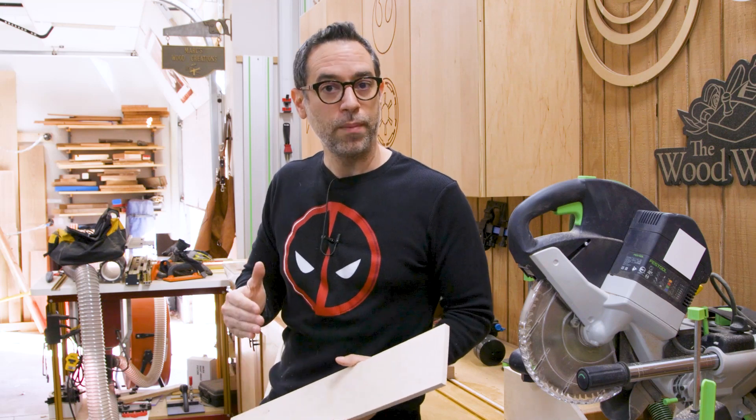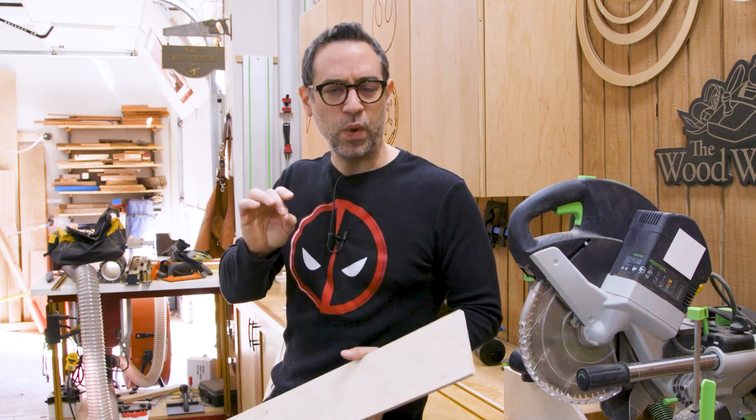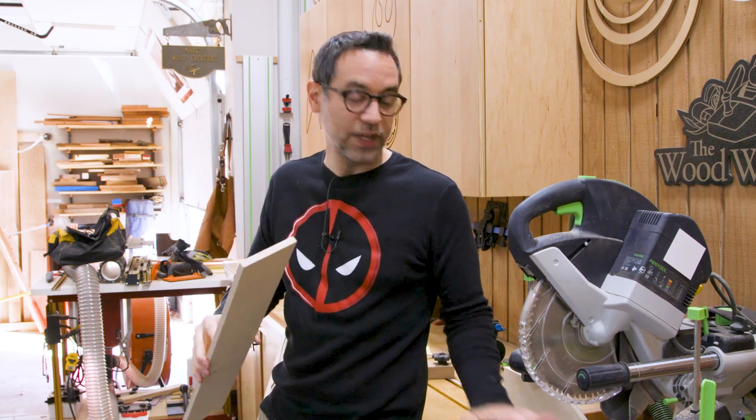Now there are a lot of different ways you can cut a miter — you could use the chop saw, the table saw with a sled, or hand tools. I find that the miter saw, if it's well tuned, is probably the easiest because it's just a quick chop and you're done. So that's what I'm going to use today.